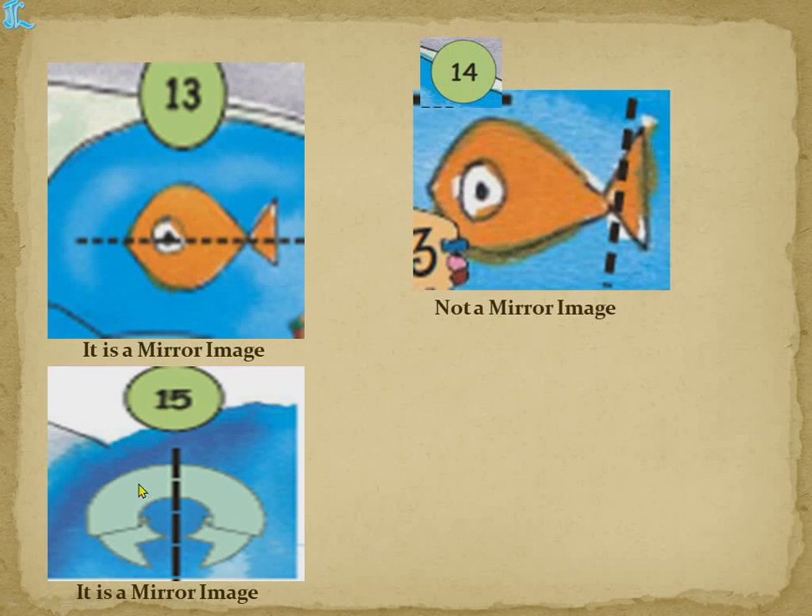The next shape — if you place a mirror here, the image falls again but will not be completed, so that is also not a mirror image. The 15th shape — when you place a mirror here, exactly this portion comes and this part comes, so it is a mirror image.